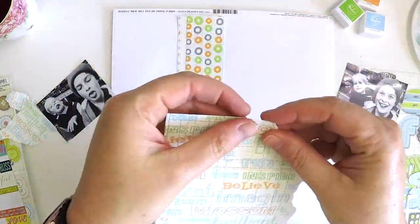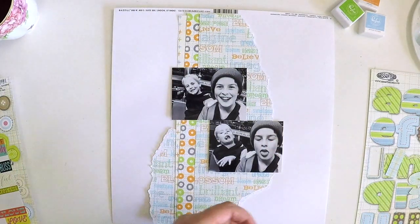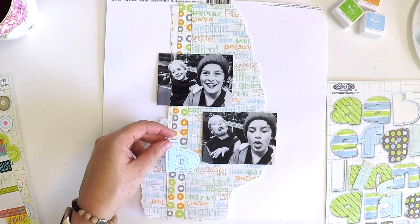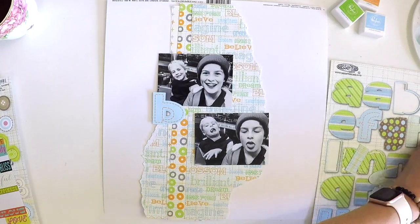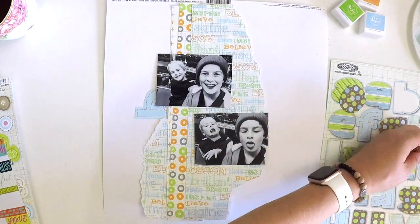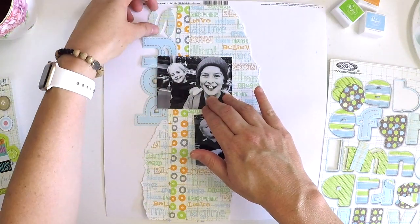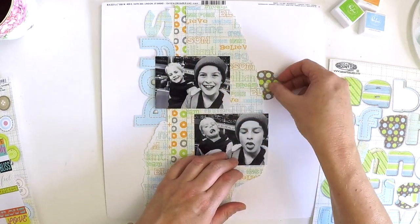I have these gorgeous photos of my two little cheeky nephews — beautiful black and white photos taken at Sydney Harbour on a ferris wheel. I thought this Sassafras collection is perfect for these cheeky boys. I'm going to use a bit of mixed media, some tearing and layering to capture a little bit of each part of the collection. I've got these massive die cut alphas — chunky, that old school kind of font — perfect for these photos.